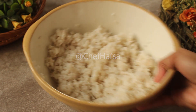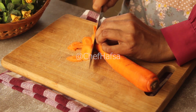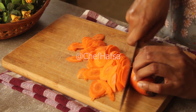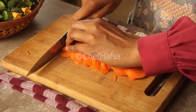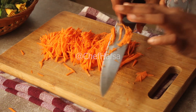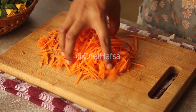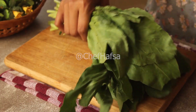Now we will prepare the rest of the fillings. We have carrots — gajar — that we will slice on the diagonal, into julienne strips, like this.